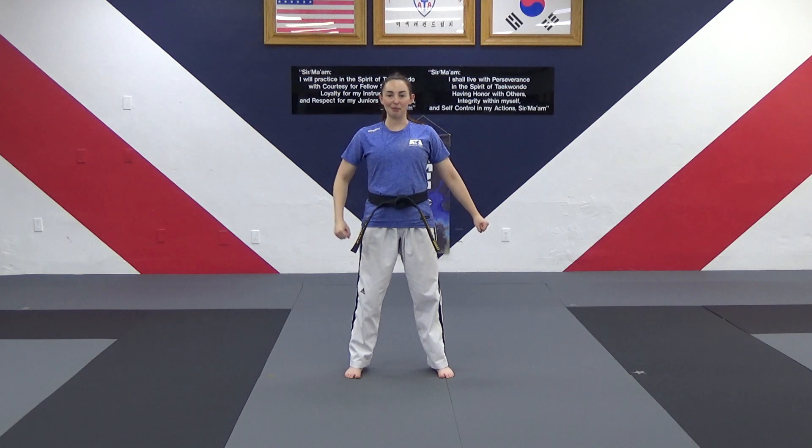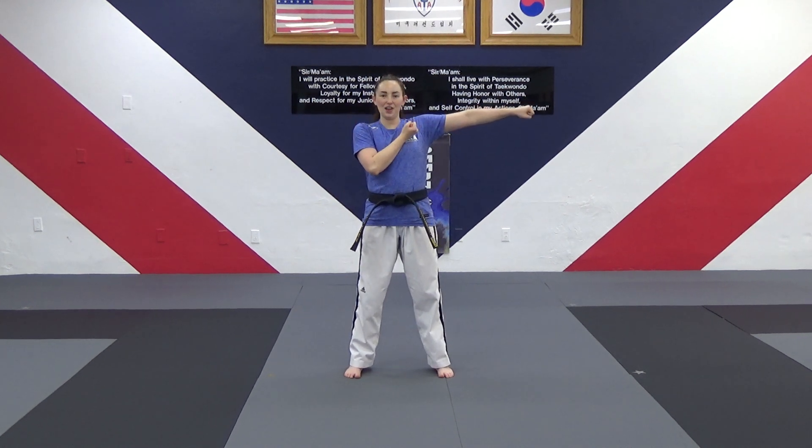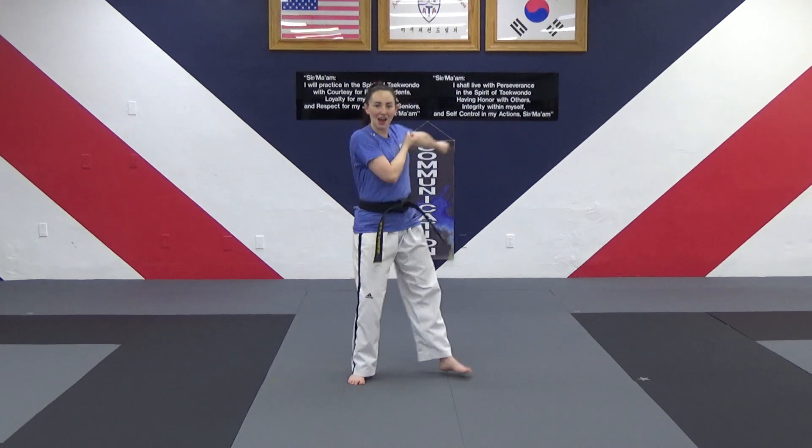Let's do that one more time. Let's see if you can be faster than me. Ready? Reaching this way. Three, two, one — courtesy!